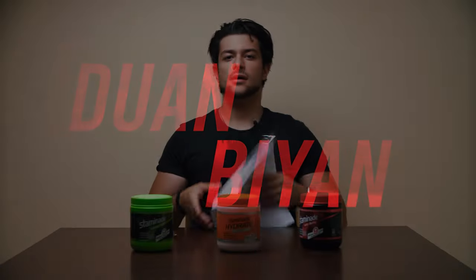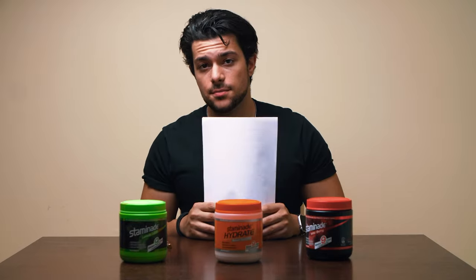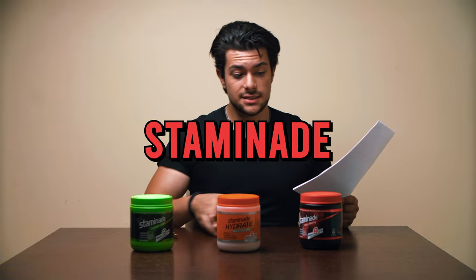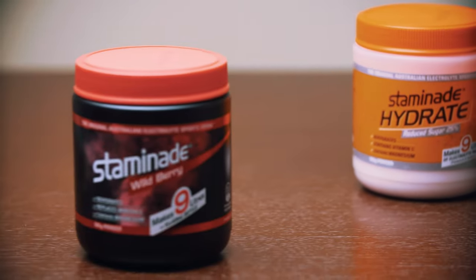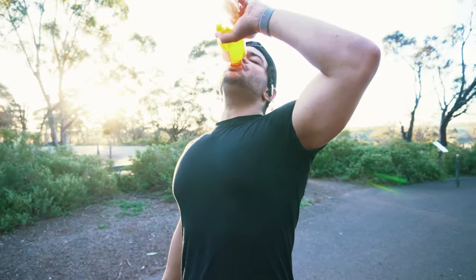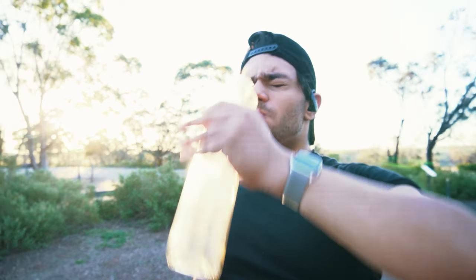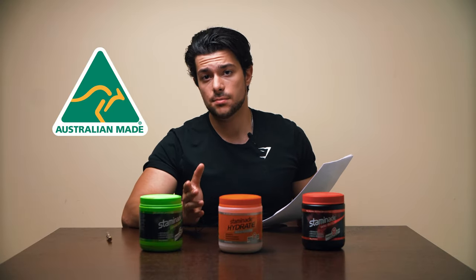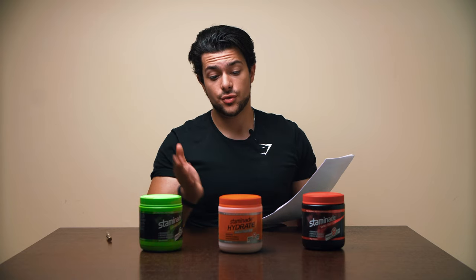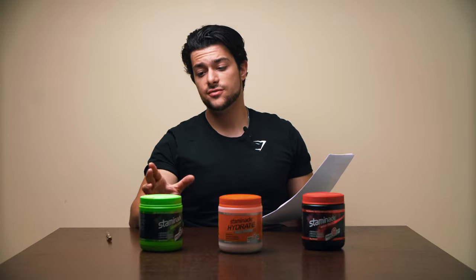First up we've got Staminade. Staminade is a really good product — I've used it from time to time, it's helped me a lot in my organ pipes video, and it'll definitely help me in all my upcoming challenges. Staminade is an Australian family-owned company and they provide three different flavors, the first being lemon lime.